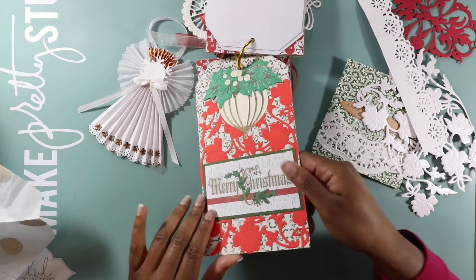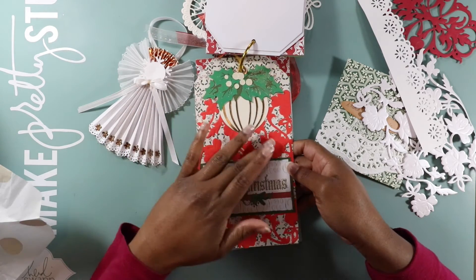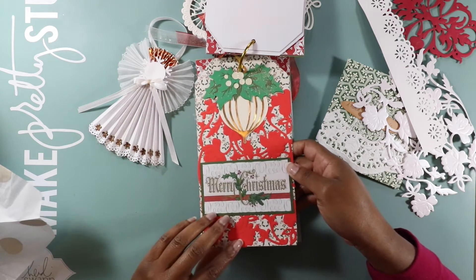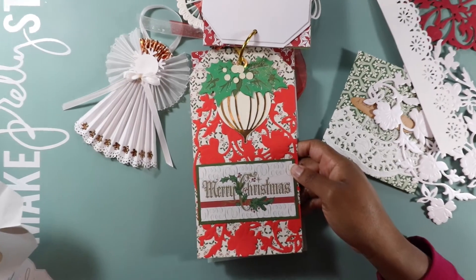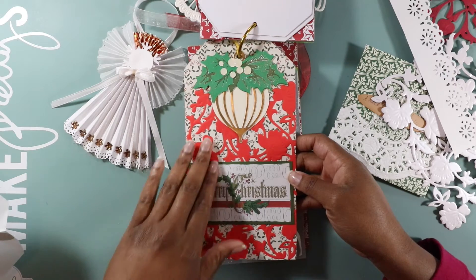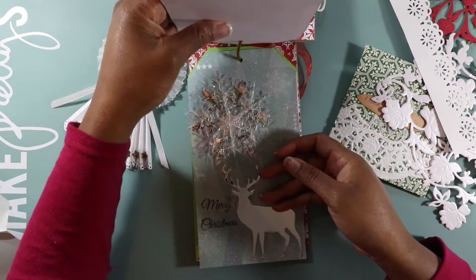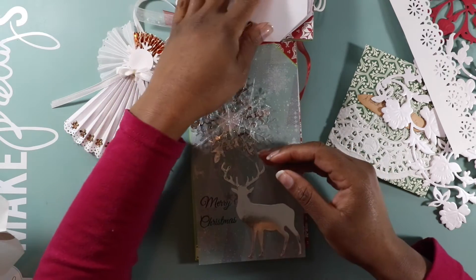I would say texture because it's the way the paper is layered. Let's see if I can zoom in — the paper just has a really pretty texture to it. This is so cute. I think I already know what I'm gonna use this mini album for.